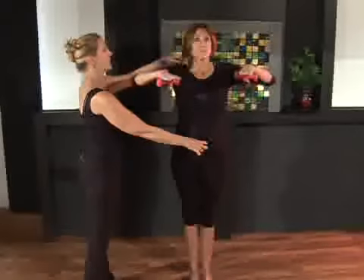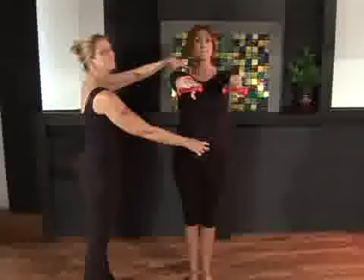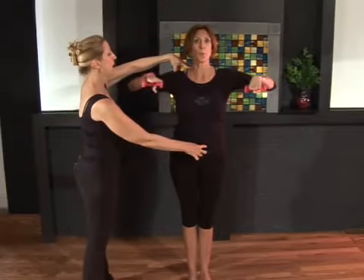Inhale and extend those arms straight out, shoulders stay down your back. Exhale and pull those elbows wide.